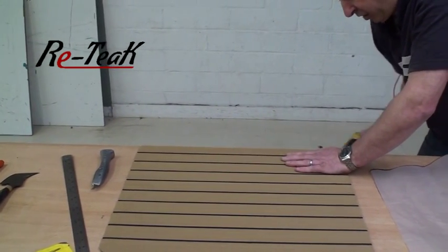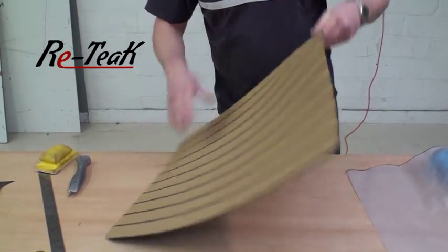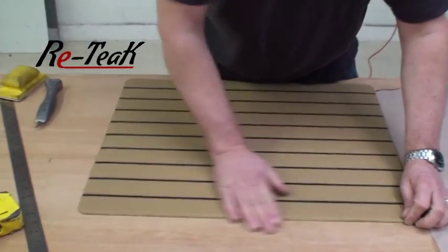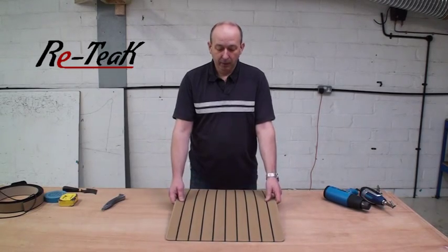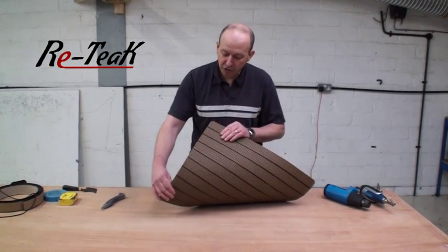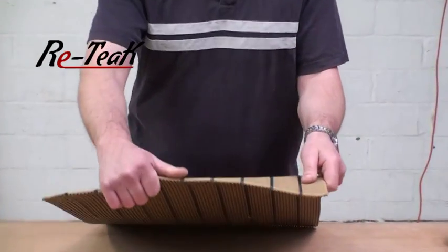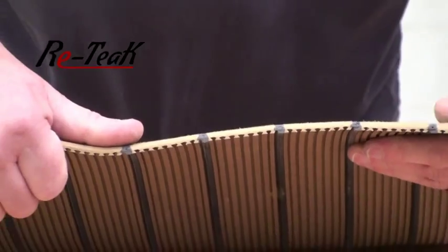The beauty of the reteak profile is that it's one profile — one strip — that has several purposes. And there you now have a radiused edge for a surface-mounted panel. Obviously repeat all the way around, and that's it. That is your finished reteak panel — a fully welded panel with radiused edges, with a unique reteak understructure that prevents lifting. Once it's been stuck down, the tunnel-shaped section allows the adhesive to enter and once it's cured it has a dovetail-type action that prevents lifting in the future.